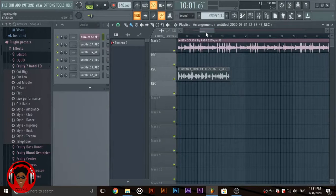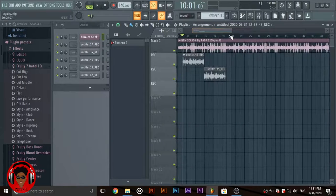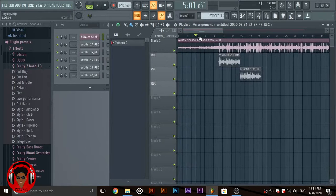Welcome to today's video. I'm going to be showing you how to mix rap vocals. There's no specific formula to get the right vocals — every vocal is unique. You need to take various steps to get your sound to sound good. I've been working on this song previously and I'm going to show you how I mix my vocals.